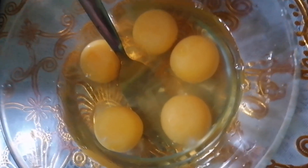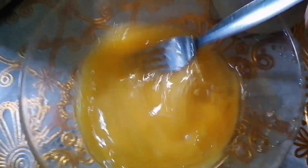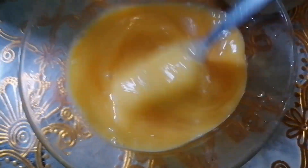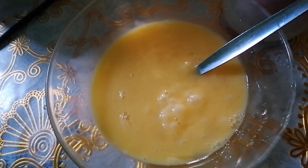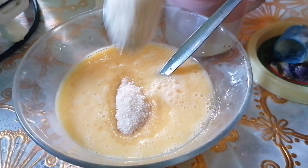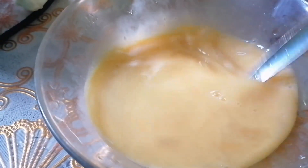Sa egg naman tayo — i-scramble natin yung egg. Then i-mix ulit natin yung egg with sugar.